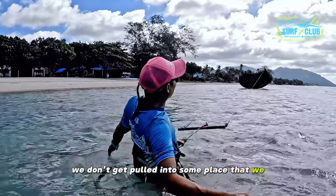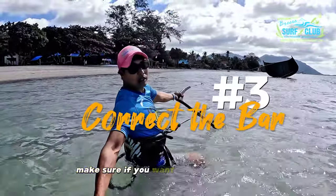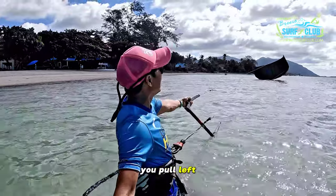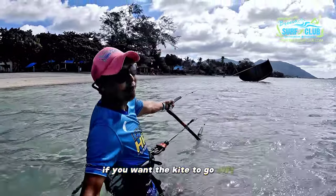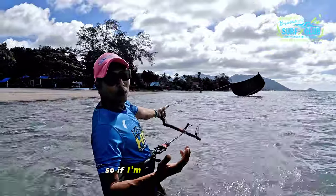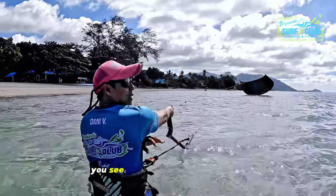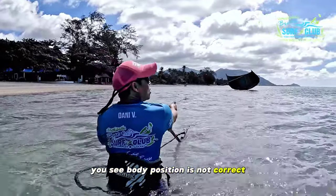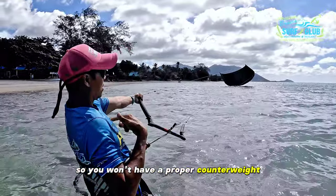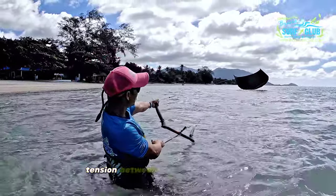Number three: correct the bar. If you want the kite to go right, you pull left; if you want the kite to go left, you pull right. Make sure you use the proper hand — if you're pulling the left side, use your left hand. Body position is important: keep your chest open to create a proper counterweight.